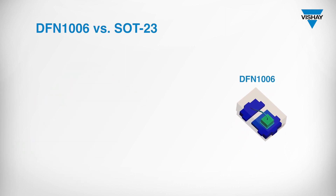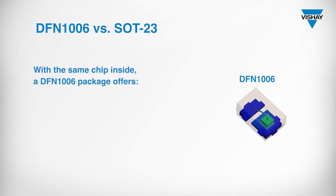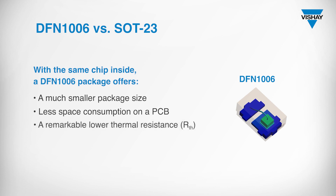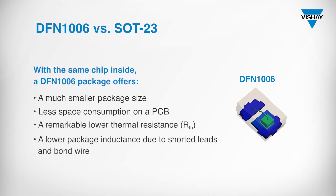In comparison with a SOT23 package, the same chip inside a DFN1006 package offers a much smaller package size, less space consumption on a PCB, a remarkably lower thermal resistance, and a lower package inductance due to shorted leads and bond wire.